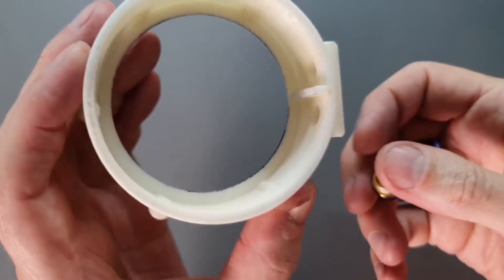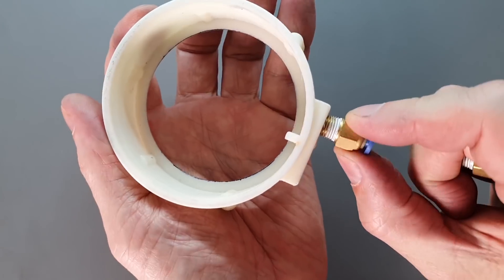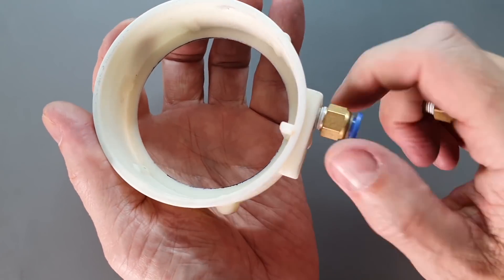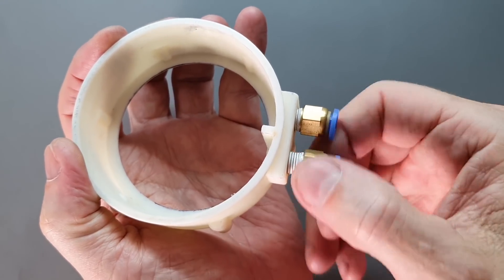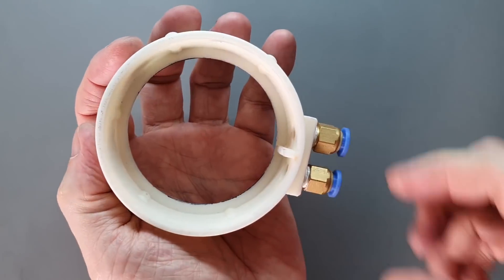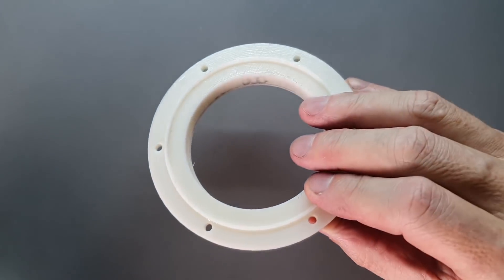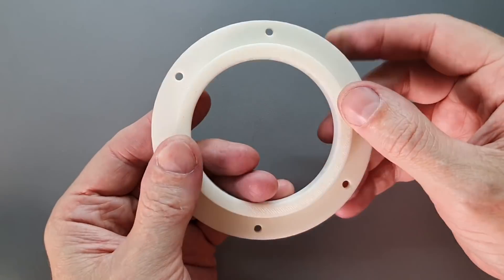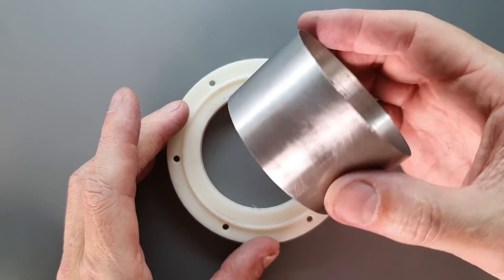The lower stainless steel tube section is cooled by a 3D printed water jacket, which allows a constant flow of cooling water to flow in the annular space around the lower portion of the cylinder. This serves to isolate the lower parts of the engine from thermal nastiness and also preserves the large thermal differential between the hot and cold space of the engine, which improves the efficiency dramatically.